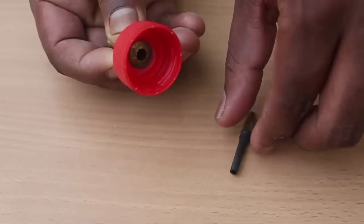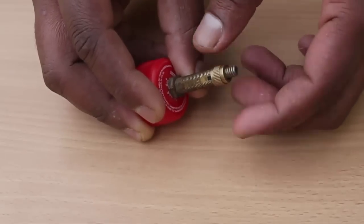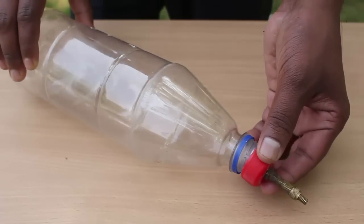Remove the valve from a bicycle and fit it in the bottle lid as shown. Ensure that there is no air leakage, then tightly screw the plastic lid on its bottle.